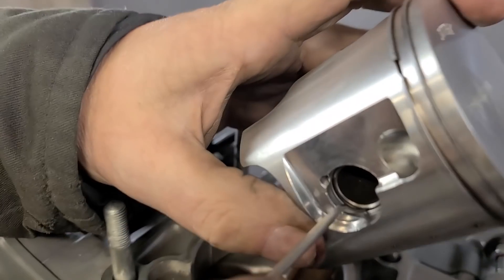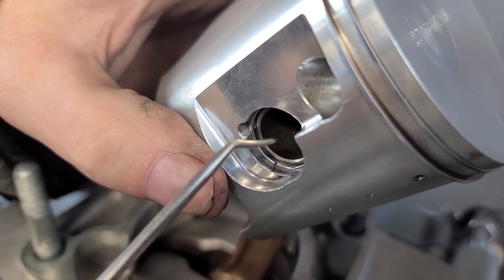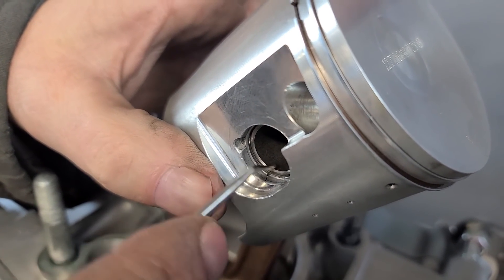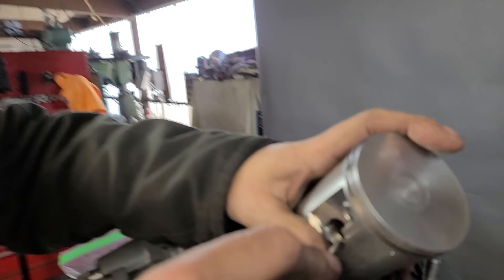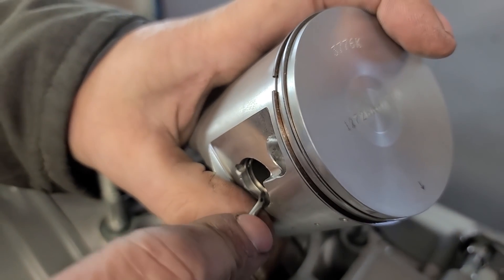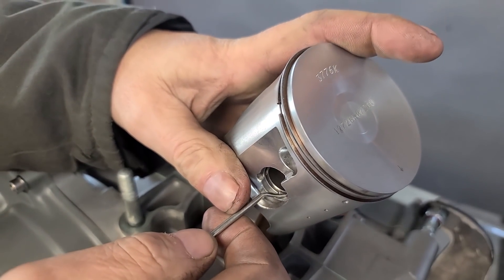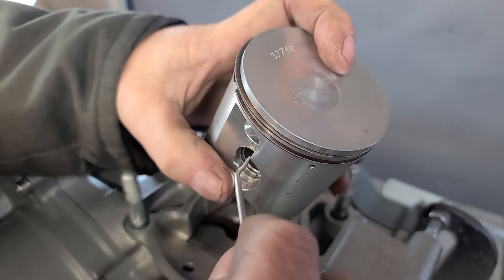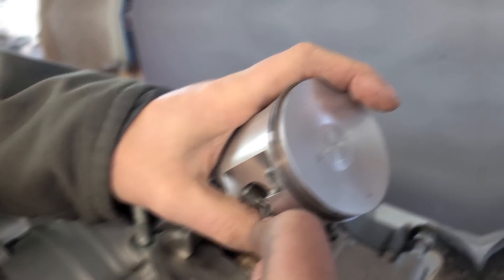Now there's the thing about the wrist pin clip gap being side to side or up to down. Lower RPM motors like what we turn - I've seen these clips pop out. You had asked me do they pop out and yeah, I've seen it happen, but normally on CR80s and 125s, not really too much on the 250Rs. Still, I'm going to go ahead and move the gap down to center, either going down or going up, and push this around until I'm down more toward center.